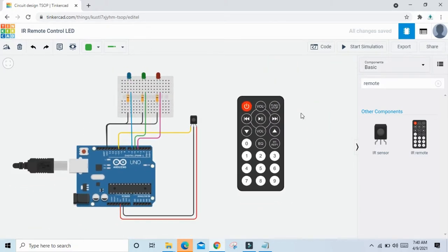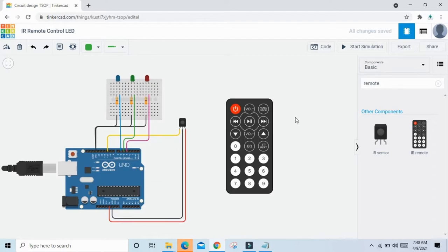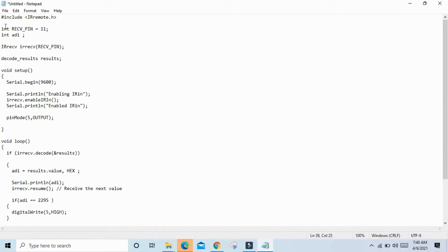Now the circuit is completed. Let's see the code. This is the code — this is the library, and this is the connection to the IR pin. You can change the IR pin; I have connected it to pin 10, so type 10.